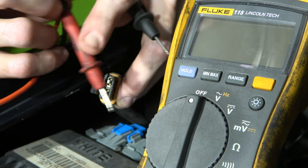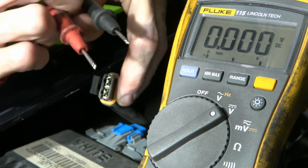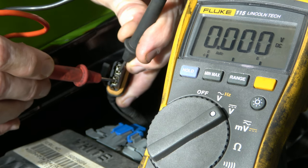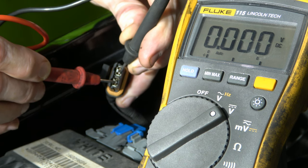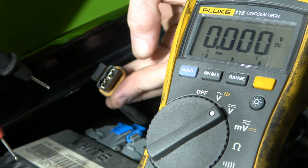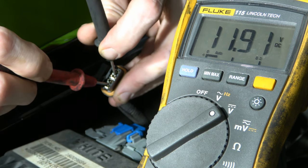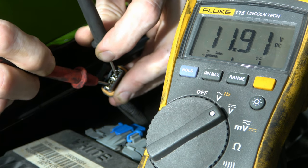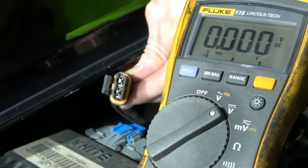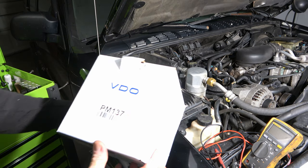I've got the connector disconnected and I'm turning my Fluke meter back on to volts DC. With the key off, we confirm there's no voltage going to it. Now I'll turn the key on and also turn on the blower motor switch — it should be blowing air right now. We've got 11.91 volts at the connector. That tells me the connector has proper voltage coming from the battery, so that gives me a pretty good indication that the blower motor itself is bad.